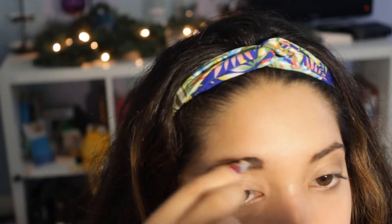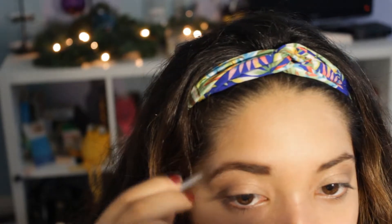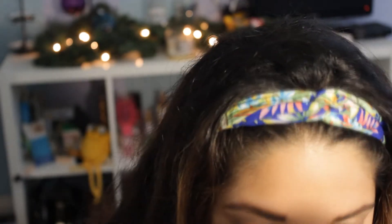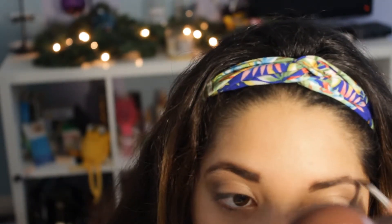I filled them in more, and now looking at the video it's so dark. I realized that after looking in the mirror too, and was like, what did I do? But I didn't want to take it off because I'm really clumsy sometimes and I didn't want to take off my eyeshadow. So I left it there and tried working around it.